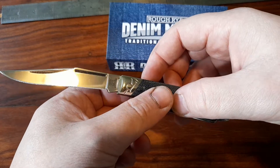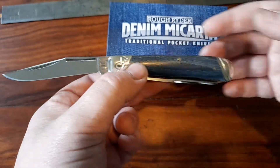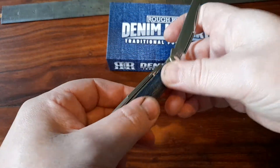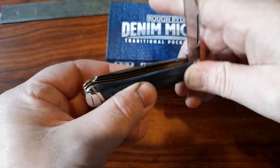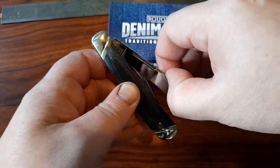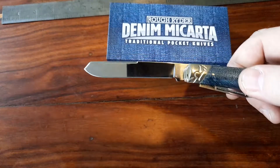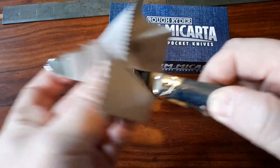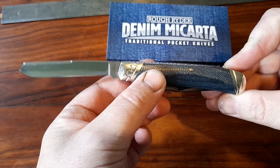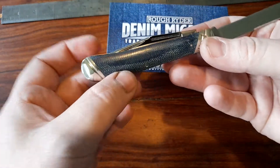It goes all the way around because both blades are on the same side. Ultra shiny blade — a nice three inch clip point, that's full size. I wanted a kind of toothpick blade to use as a steak knife, everyone's always talking about it. And then you also get a spade blade.